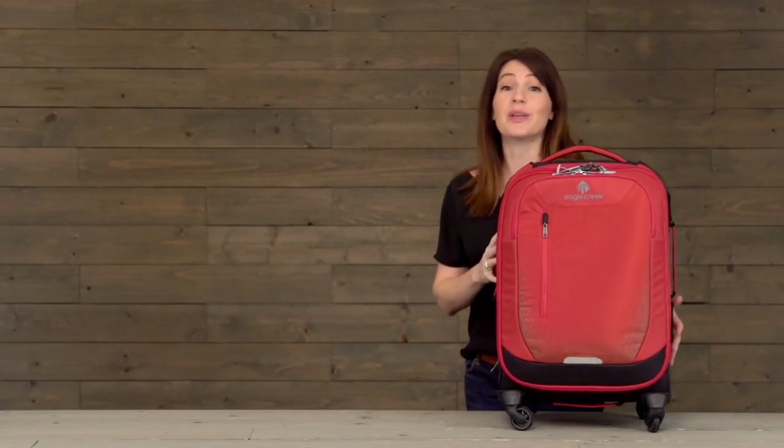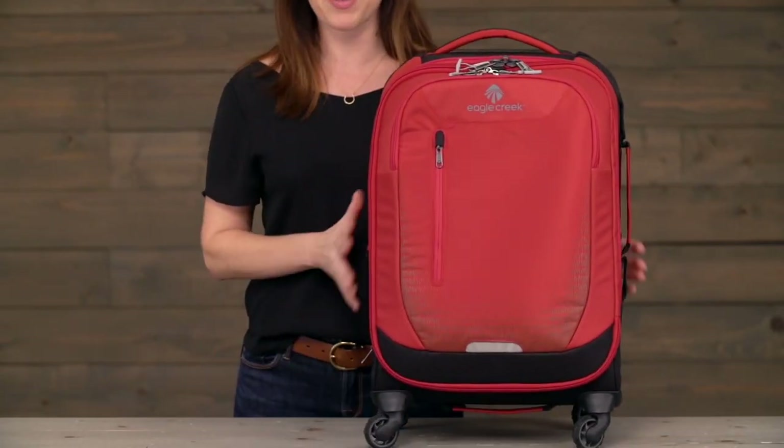I love this bag because it's really lightweight, durable, and it's really easy to move along with the four wheels. Plus, it has great organization.